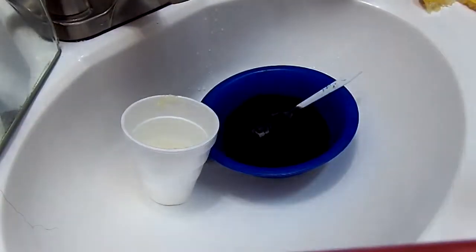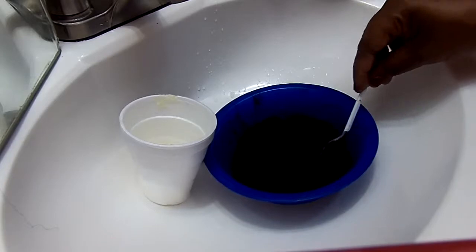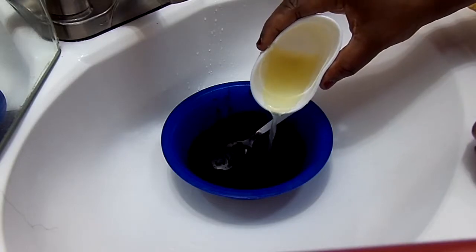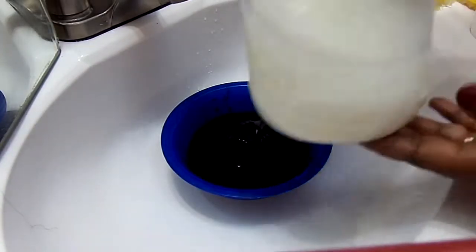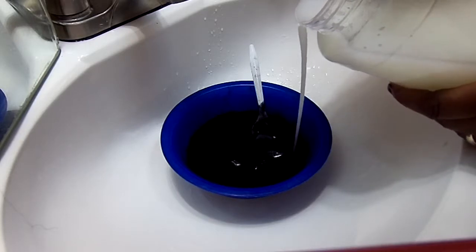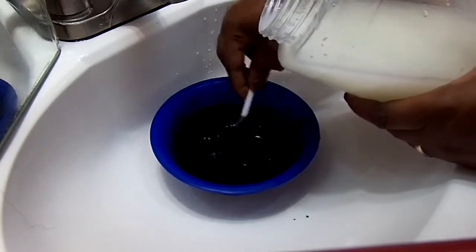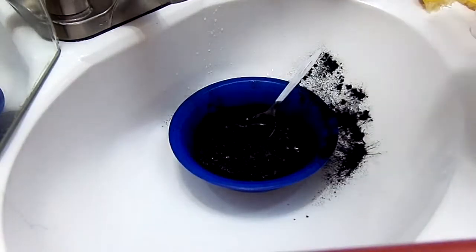So this is what it looks like — it is very black. Three tablespoons of charcoal, and here is the lemon juice, and here is the coconut oil. I want it in a paste form — not too watery, not too thick, just a nice consistency.